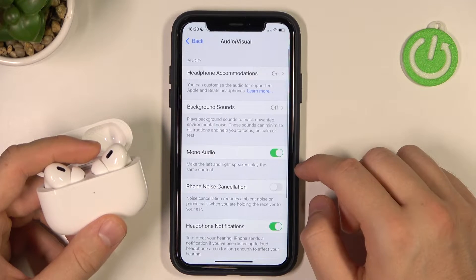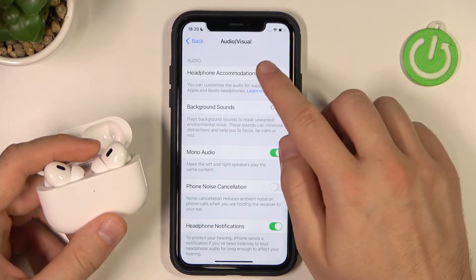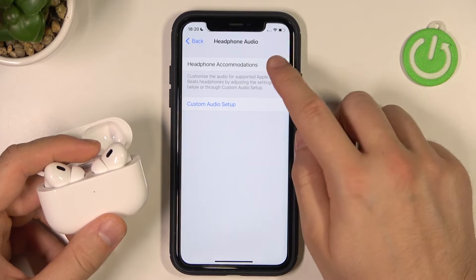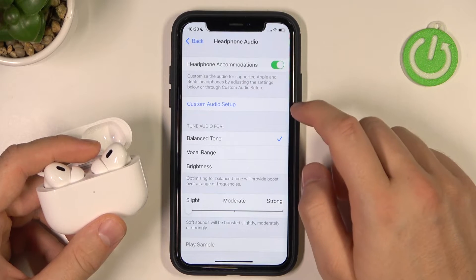We can go to Audio Accessibility Settings, next go to Headphone Recommendations, and right now enable this switcher right here with the headphone recommendations.